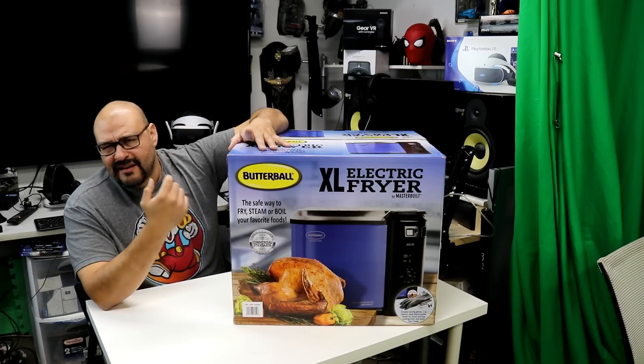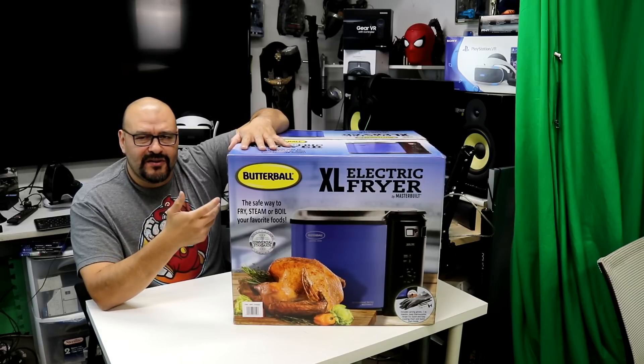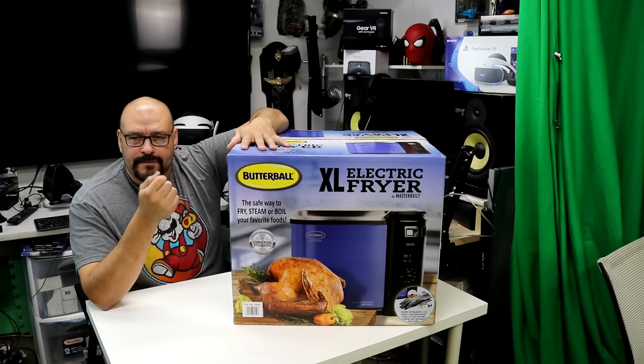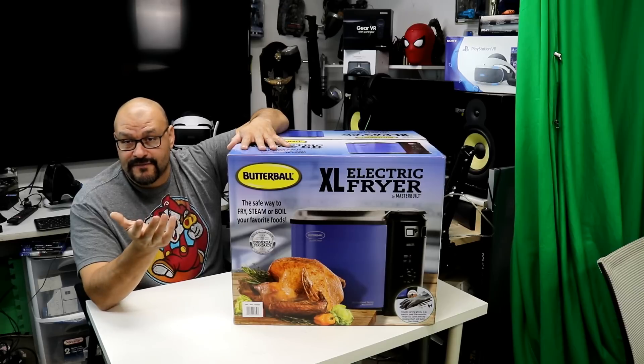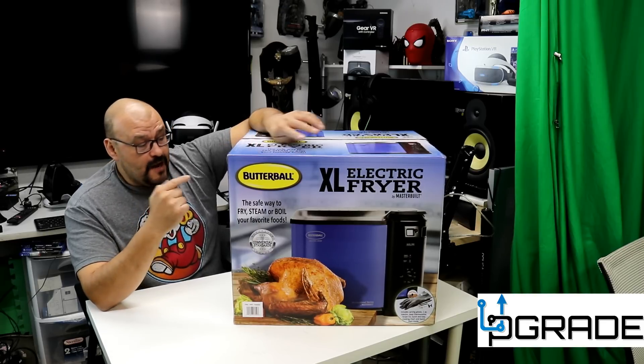Let's talk about the fryer here in front of us. The value was a hundred and thirty dollars. This can be found in many locations — Costco, hardware stores, Lowe's, Home Depot, and other facilities, especially on Amazon. You can find this stuff in a lot of places.